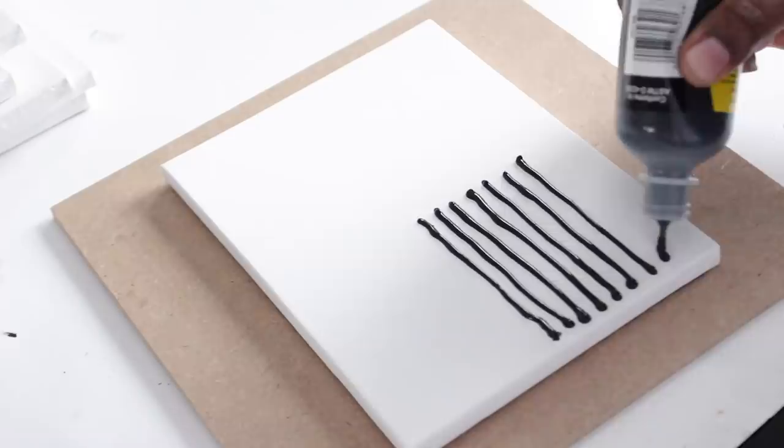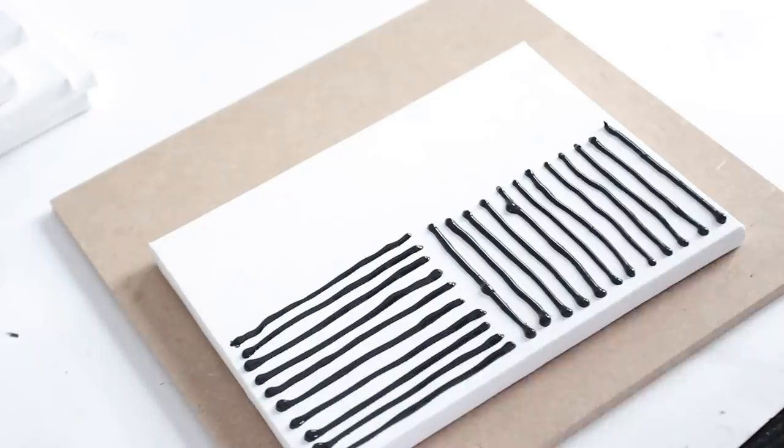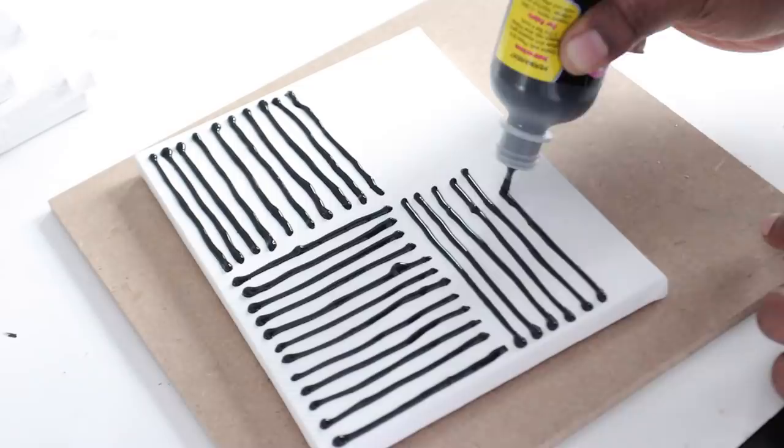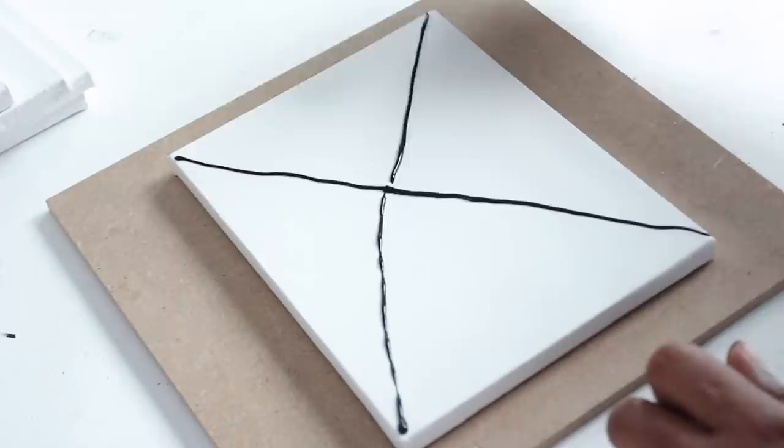To make the thick lines I used 3D puff paint that I purchased from Walmart for about two dollars. I could have used Elmer's glue, but I was worried the lines would not be as thick and would flatten out as it dried. I also thought about hot glue — that's a great alternative — however there are a lot of glue strings that come with it when you use the hot glue gun, and that was what I was trying to avoid.